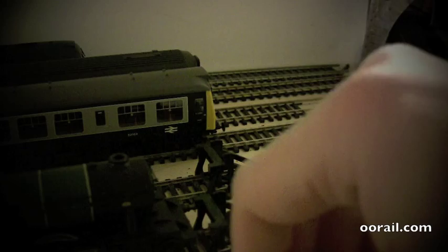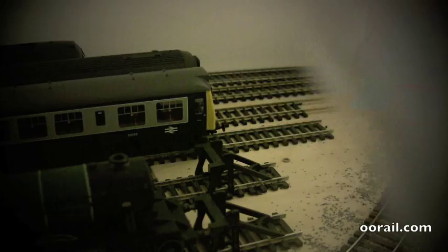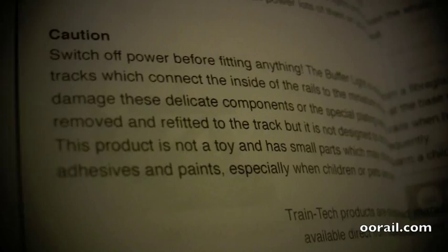So I'm going to open this and install it in one of the sidings on the other side of the layout. We've removed the buffer light from the packaging and just like the train tester you get this pretty simple sheet with some instructions. As you can see, it basically shows you how to install it, gives you some instructions, the difference between DC and DCC, how it operates, and some cautions.